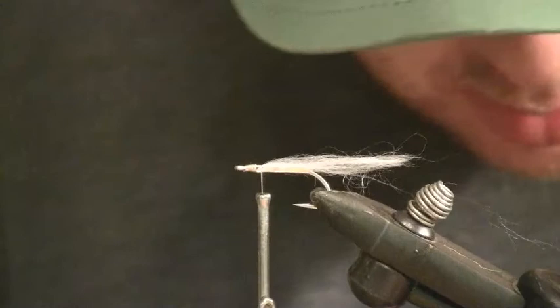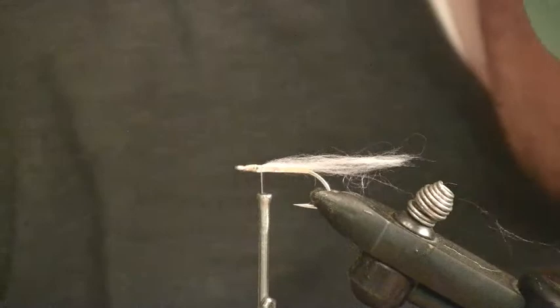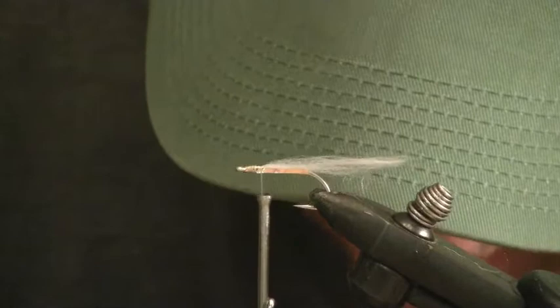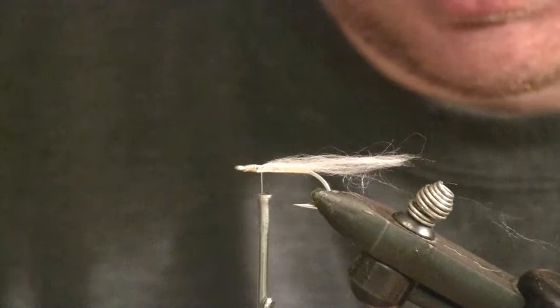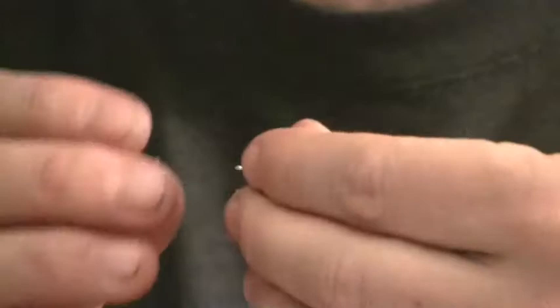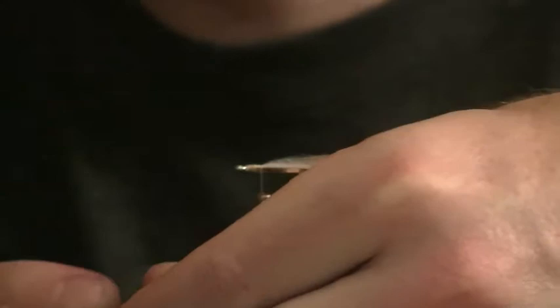The next step is to put on the eyes. I use these 3D plastic eyes — these are like Orvis Jurassic eyes, I think. I actually like the ones with silver irises better than these; I think I have green ones. I just put a tiny amount of zap-a-gap on one side and then place it on the hook.